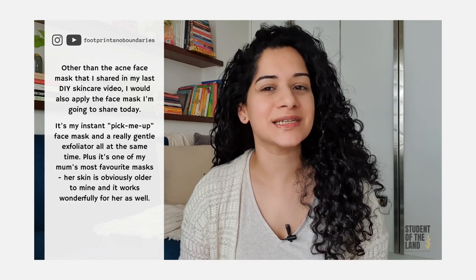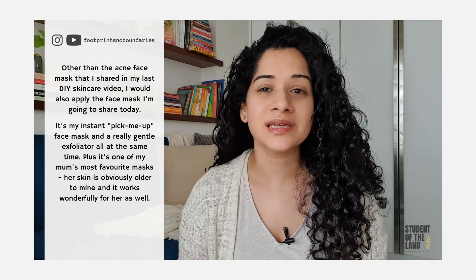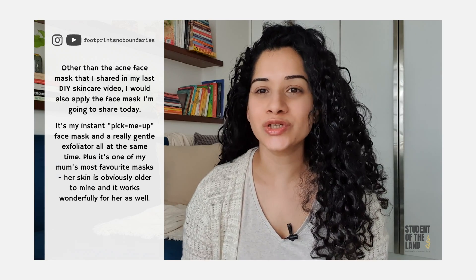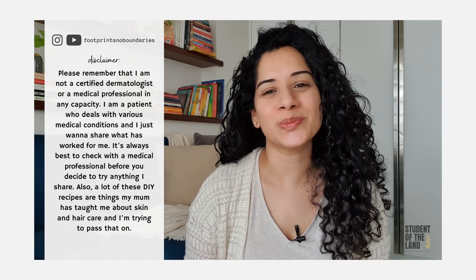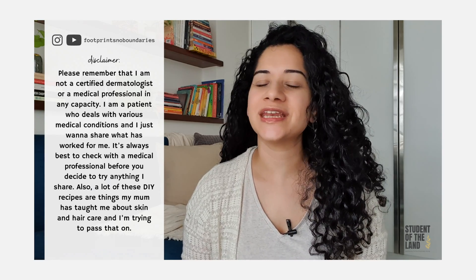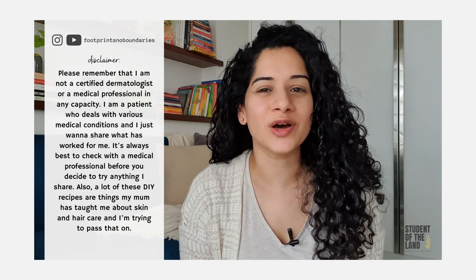It's my instant pick-me-up face mask and a really gentle exfoliator all at the same time. Plus, it's one of my mum's most favourite masks. Her skin is obviously older than mine and it works wonderfully for her as well. So before I jump into explaining it, please remember that I'm not a certified dermatologist or a medical professional in any capacity. I am a patient who deals with various medical conditions and I just want to share what has worked for me.